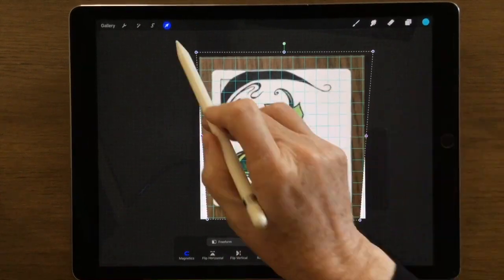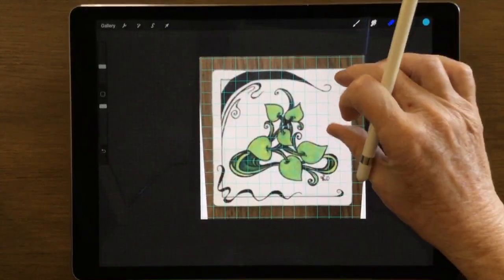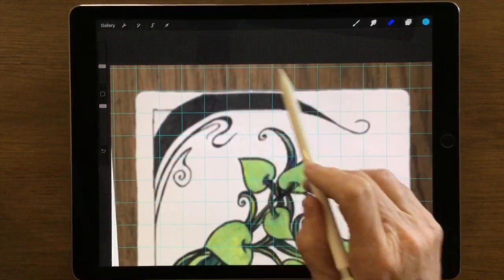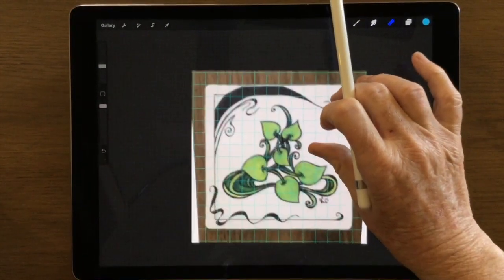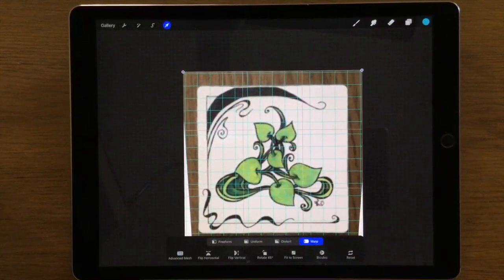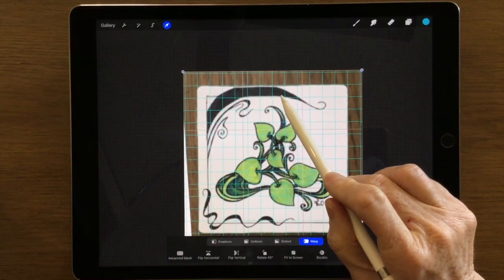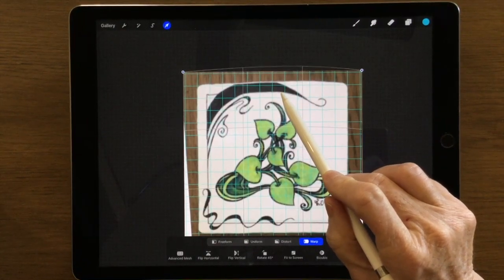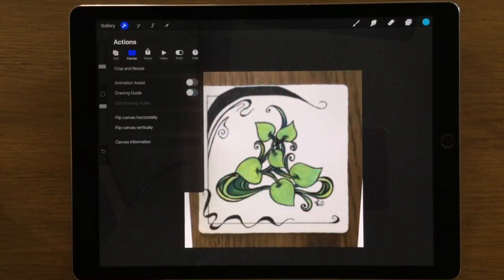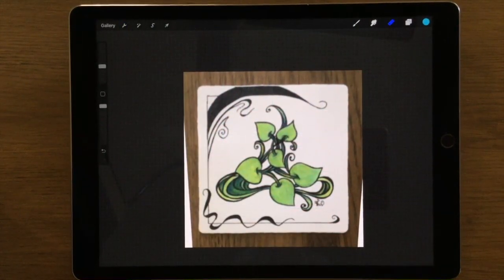I'll click off that but if I look a little bit more closely I can see it dips a little bit at the top. To rectify that I'll hit back on my Transform tool and then click on Warp - if I push that up a little bit you can see how it stretches it. I'm happy with that now, but you can see in the background I have two white triangles.